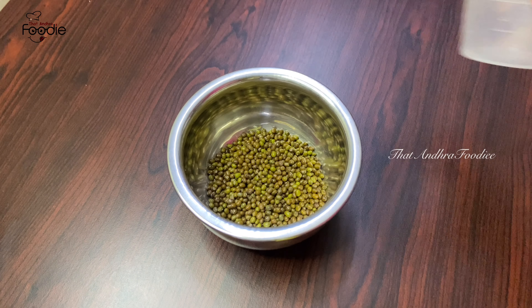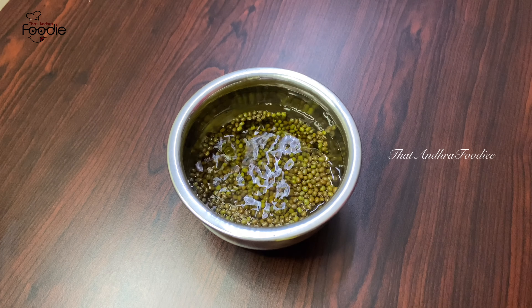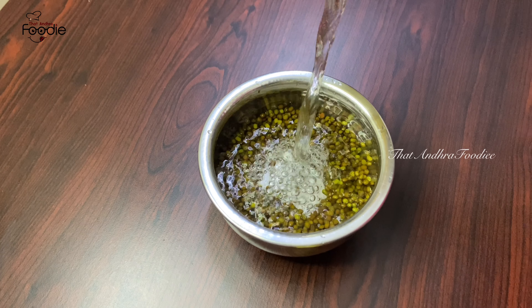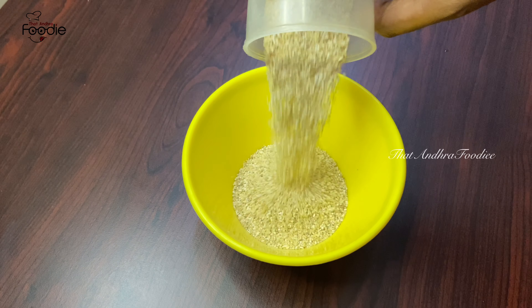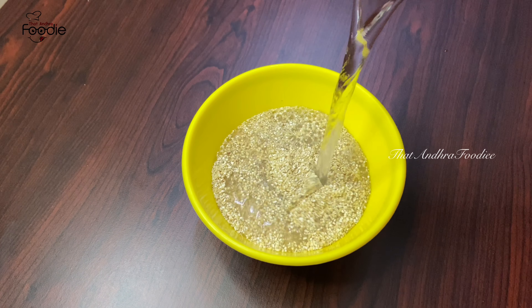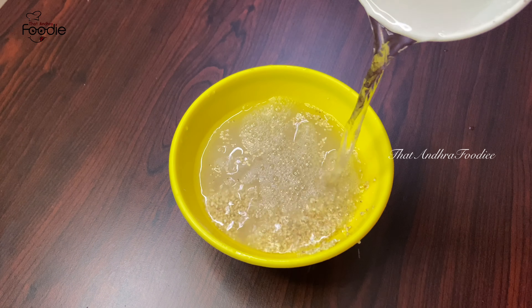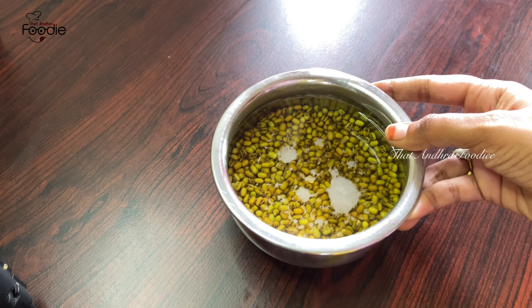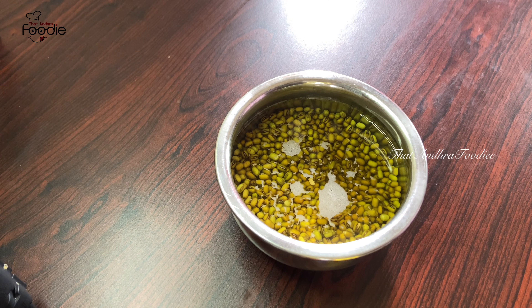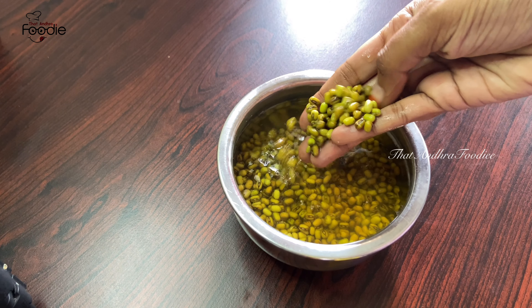First, I am going to use 1 egg. Wash it a little bit, add water. Once you cook it, the food is good. If you cook it in the kitchen, you can cook it on the grill.